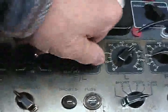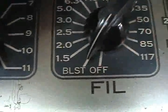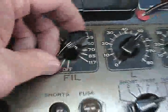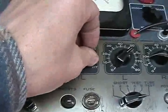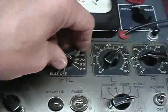When you test a tube, always keep your filaments down — either off or very low — because if you put in a tube that's only a 2.5 volt or 1.4 volt filament tube, you're going to blow the thing out. So you don't want that to happen.